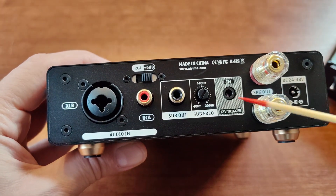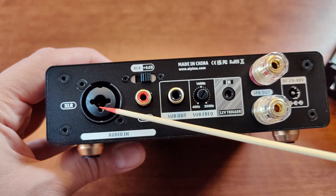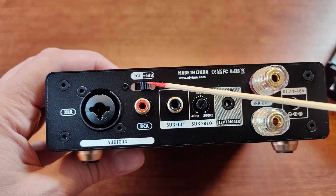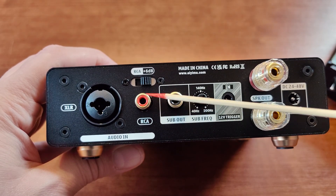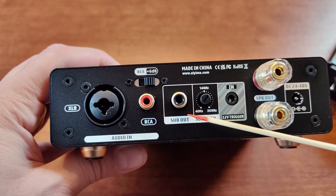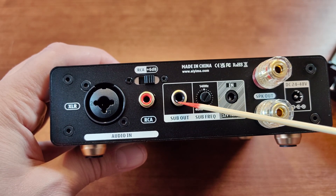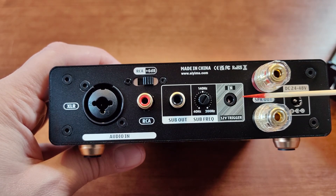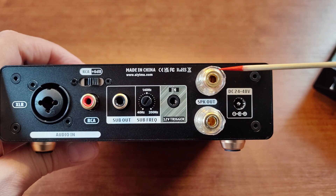On the back we have an XLR input that also accepts TRS jack connectors. We can boost the RCA single-ended input signal by 6 dB using a switch. There is a subwoofer output for an active subwoofer, which works when the amplifier is set to full frequency range. We can set the cutoff frequency for a subwoofer, and we have a 12-volt trigger as well.